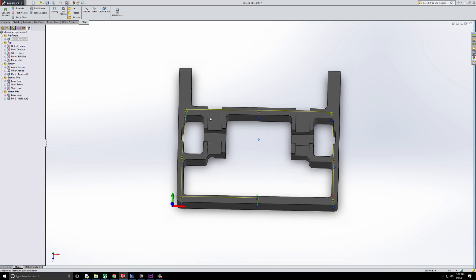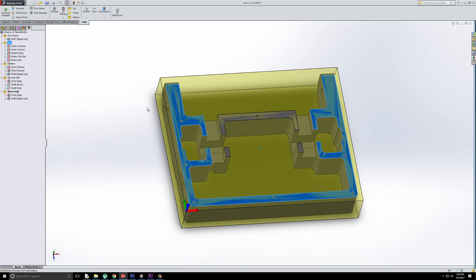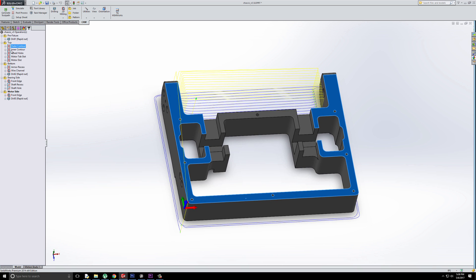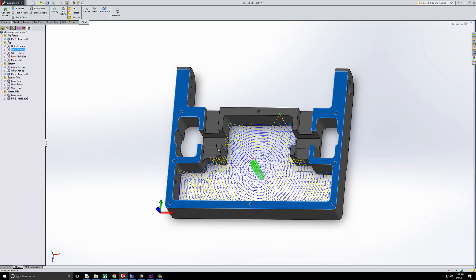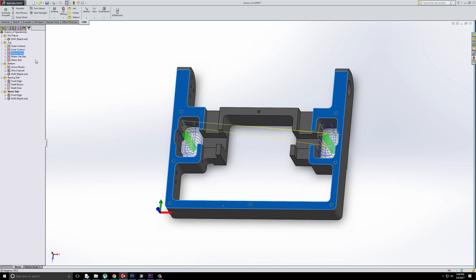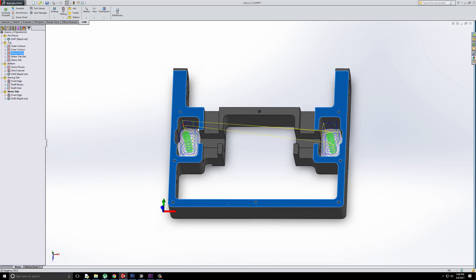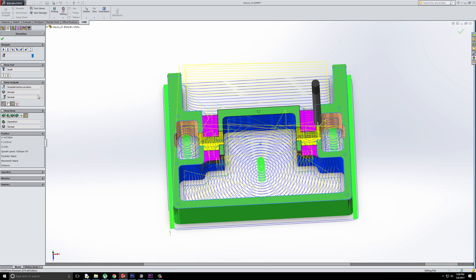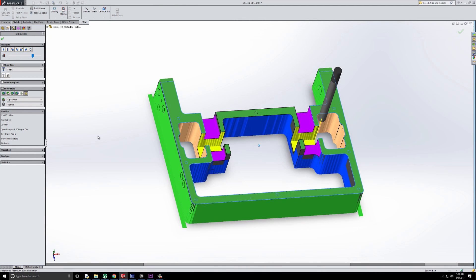After we have these holes drilled — they just need to be roughly centered on the body of the stock — we go to the top operations: the outer contour, then the inner contour using adaptive clearing, then the actual holes for the wheels, then the motor tab slots, and then the actual motor slots themselves. When we're left with this operation, the piece should look something like that.